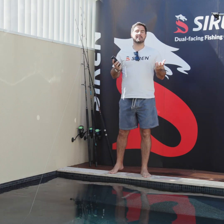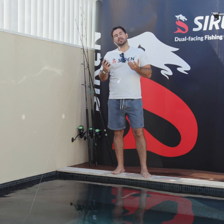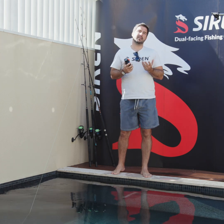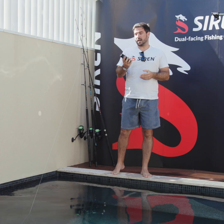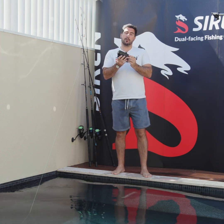Hey guys, it's Phil from Siren Cameras. I'm one of the co-founders of the business. We've been seeing quite a lot of comments recently about concerns that people have about losing their camera if the line snaps, which I understand, but I thought I'd address.